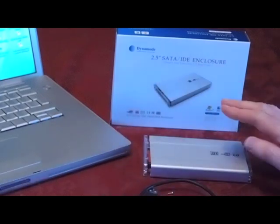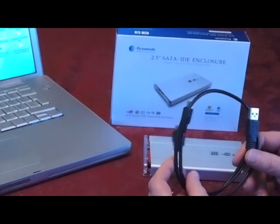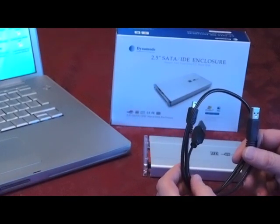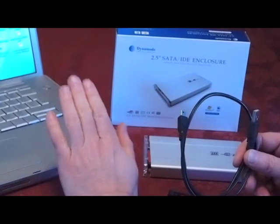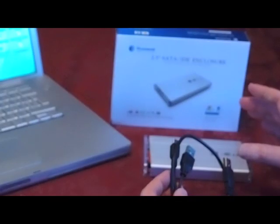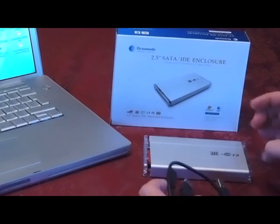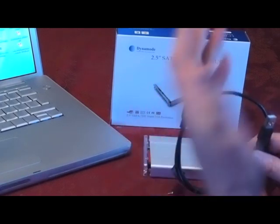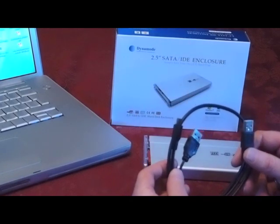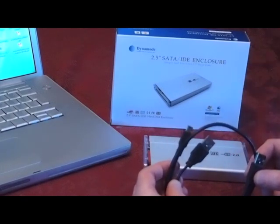The way to connect the enclosure or caddy to your computer is via the supplied USB 2 cable, and that will work up to 480 megabits per second — it simply connects into your laptop or your desktop. The good thing about the two and a half inch enclosures from Dynamo, unlike some other vendors, is that it is fully self-powered by the USB cable, so you don't need any messy power adapters. It's truly portable and pocket sized as well.